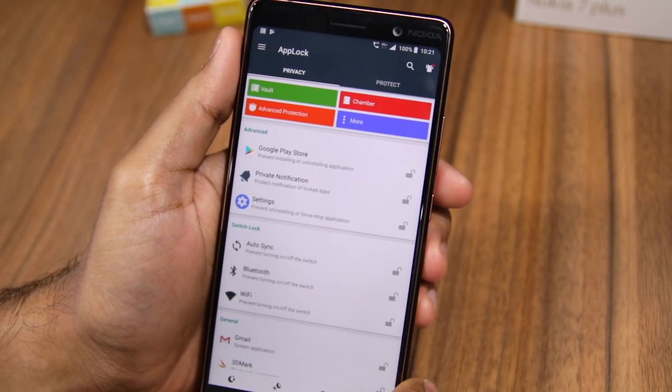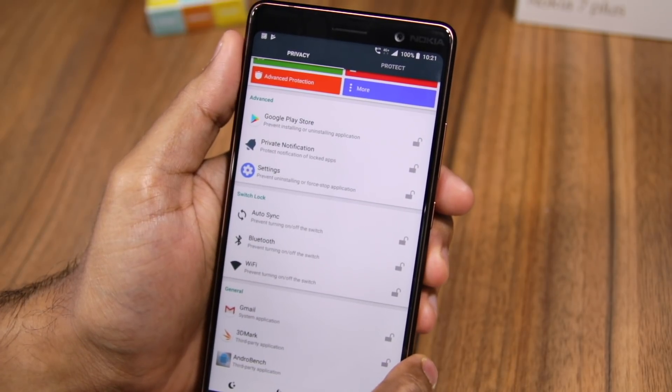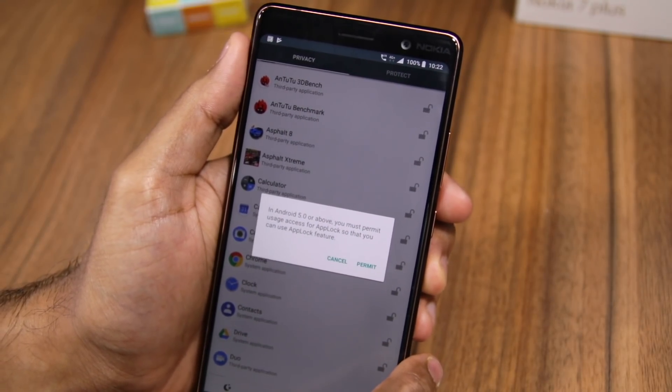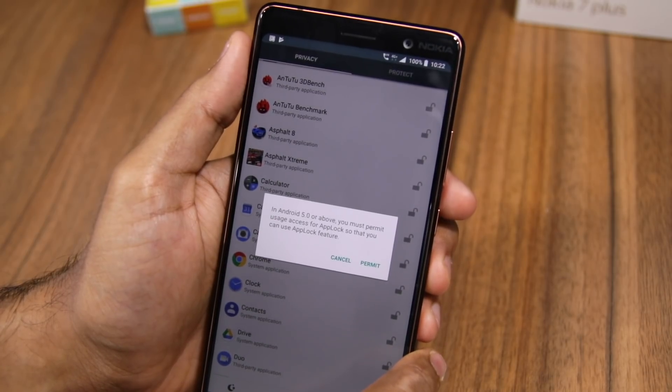You can see that I have been presented with a list of applications as well as system settings that I can block. So if I want, I can password protect the ability to turn on or off Wi-Fi on my Nokia 7 Plus. Similarly, I can lock applications like Chrome, camera, etc.